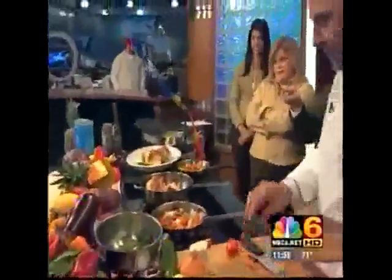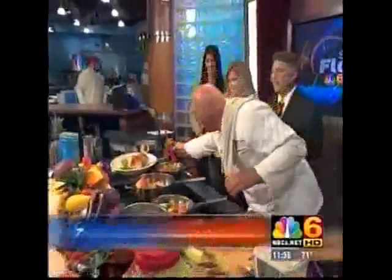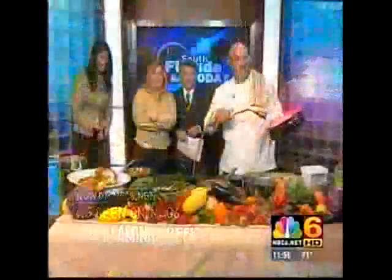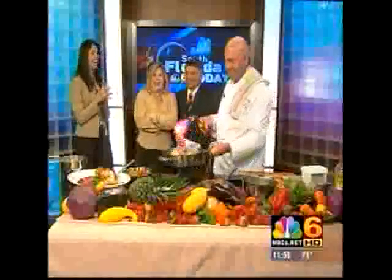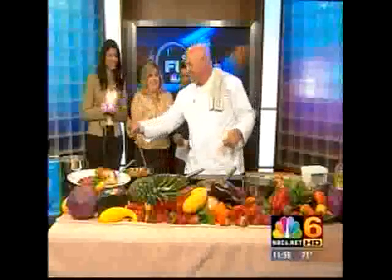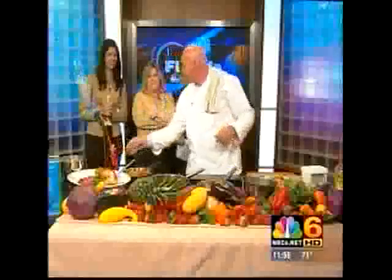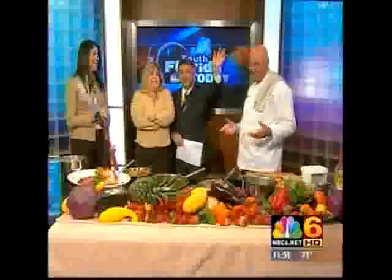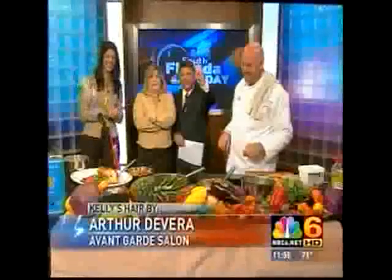Chris, you finish up. Let me tell our viewers that if they want to know more about your blow torch technique, just log on to our website at NBC6.net. We'll connect you. Thanks, Chris. Looking good — and you're handsome, too. Well, thank you. Thanks everybody for watching. We'll see you on the newscast in two minutes.